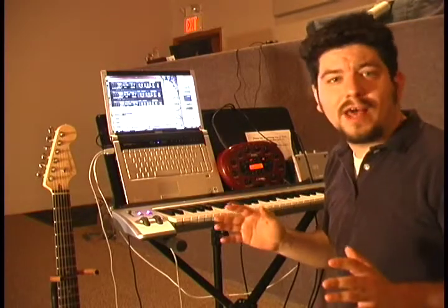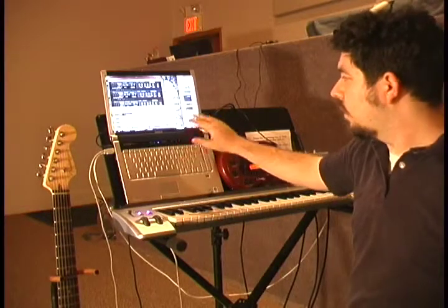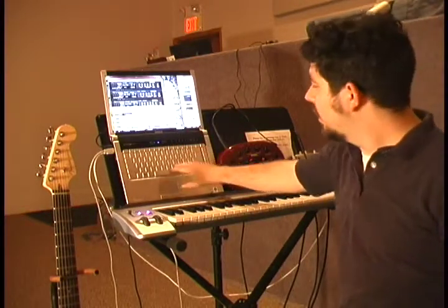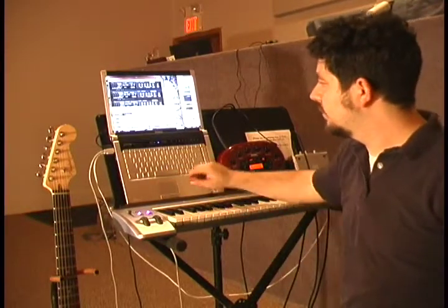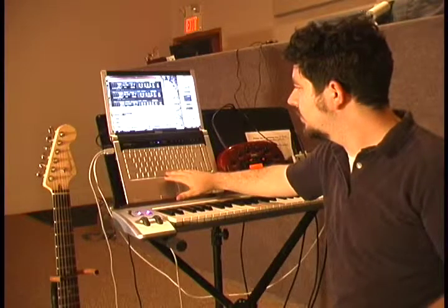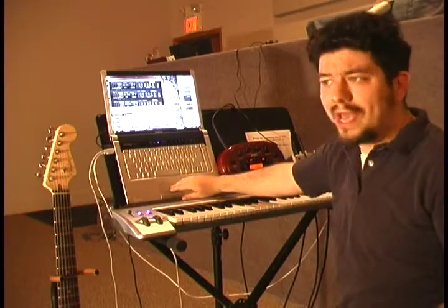I'm going to get started. One thing a lot of people say about computerized music or music that's computer-based is that it tends to all sound like electronic music. What I'm going to try to do is play something for you that's going to sound a little bit more organic, a little bit funkier than that. So I'm going to start just with a drum loop from the stock Reason 4 library. Then I'm going to build a whole band out of that, showing you how you can do this live so you basically have a whole band backing up your guitar playing or your keyboard playing.